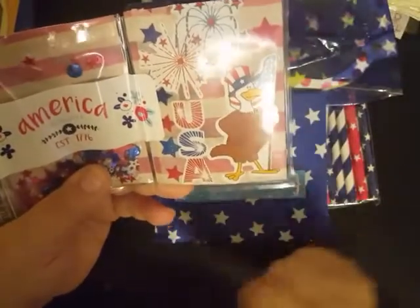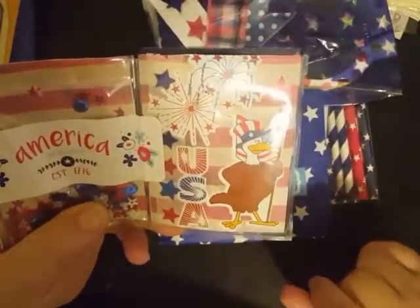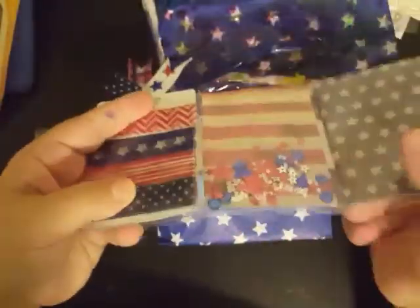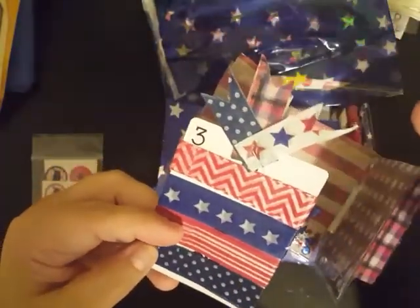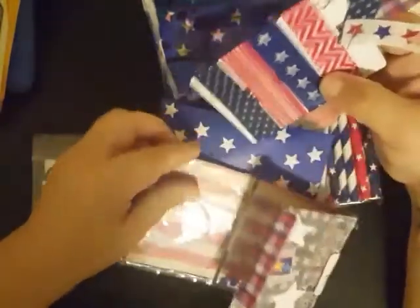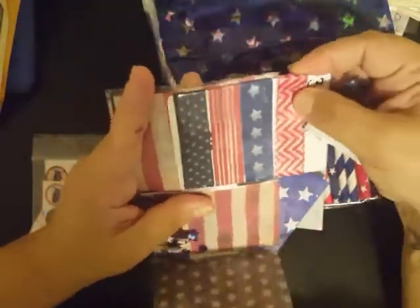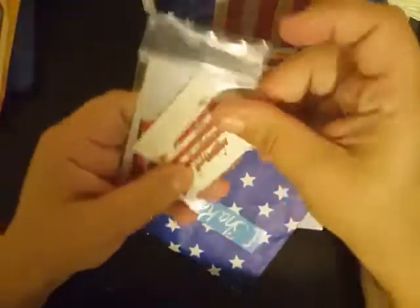And then look at this eagle right here holding his American flag with his Uncle Sam hat on — too stinking cute. We got some fireworks going on. She's made this shaker pocket on both sides, which is super cute. Inside was some washi samples. I like how she's made a little flag up here at the top with some more washi samples. I use playing cards to wrap my washi tape a lot, actually. Great minds think alike.